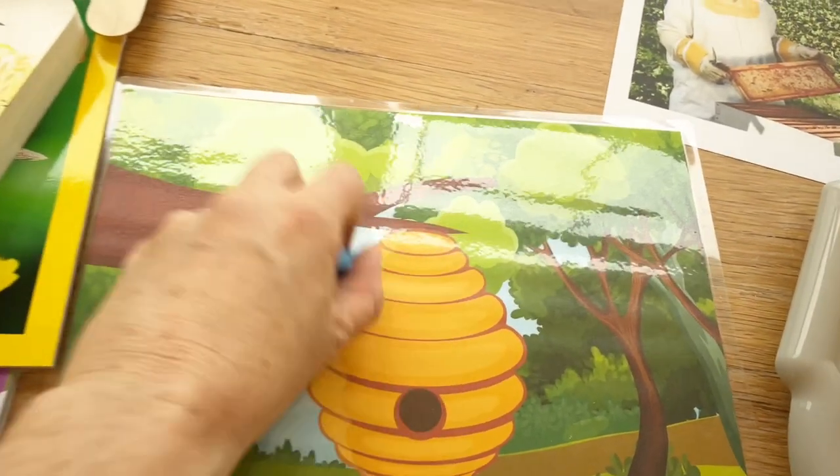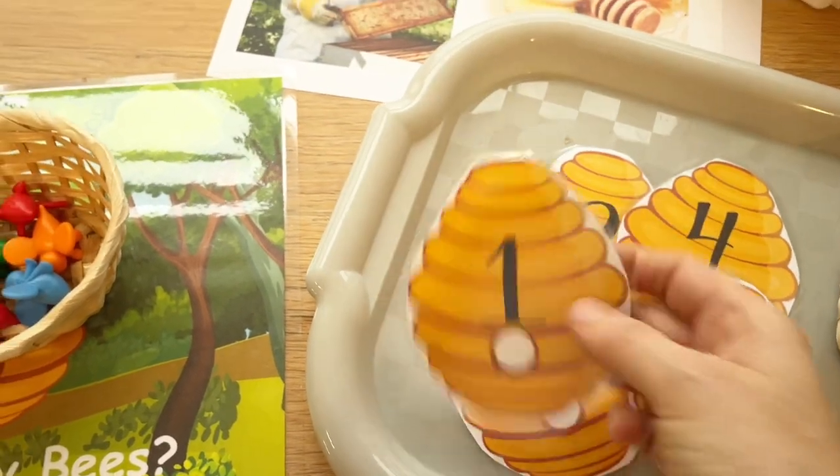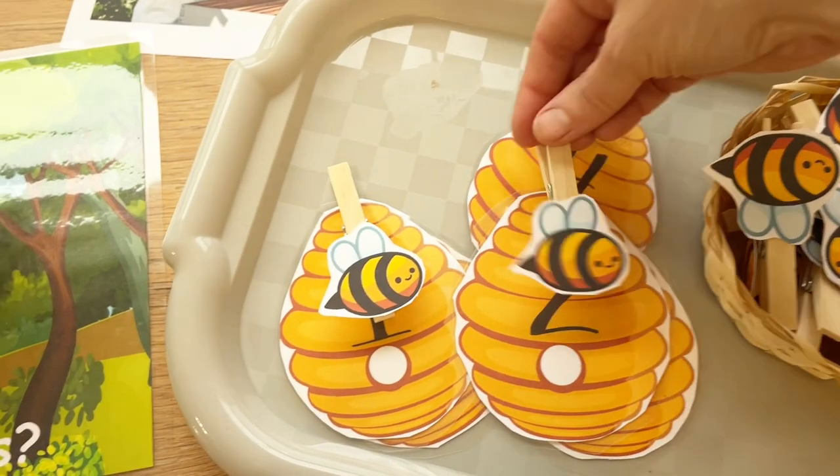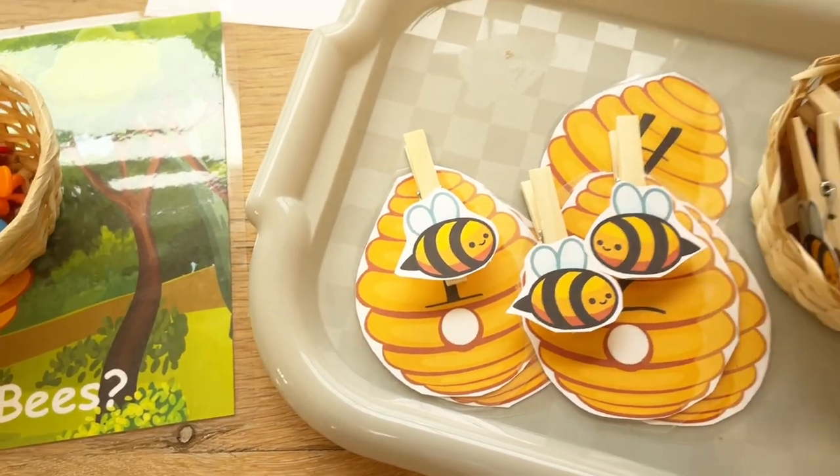These are count-to-ten clip cards — the kids will just take the beehive and clip the correct number of bees onto the numbered beehive. These are cute little bees I've made and I think I can use them for a few other activities as well.